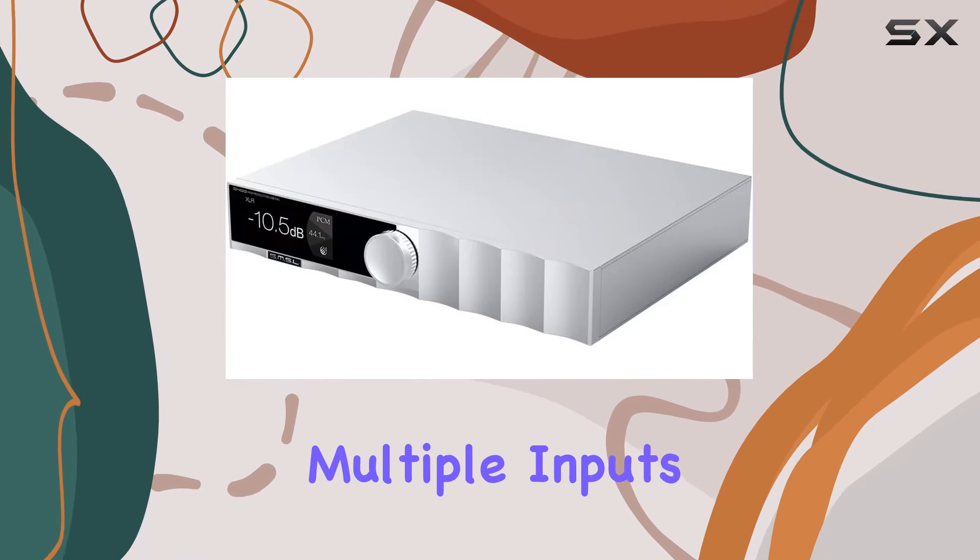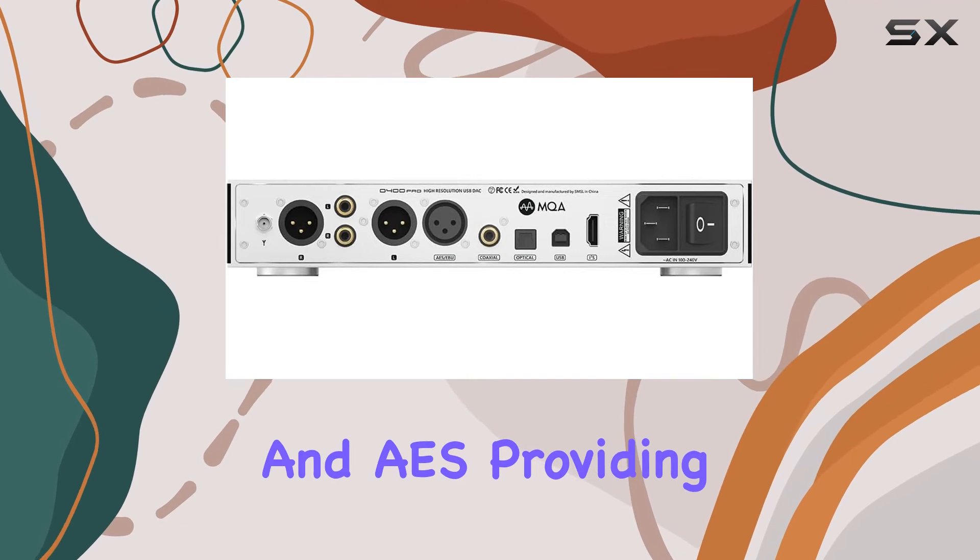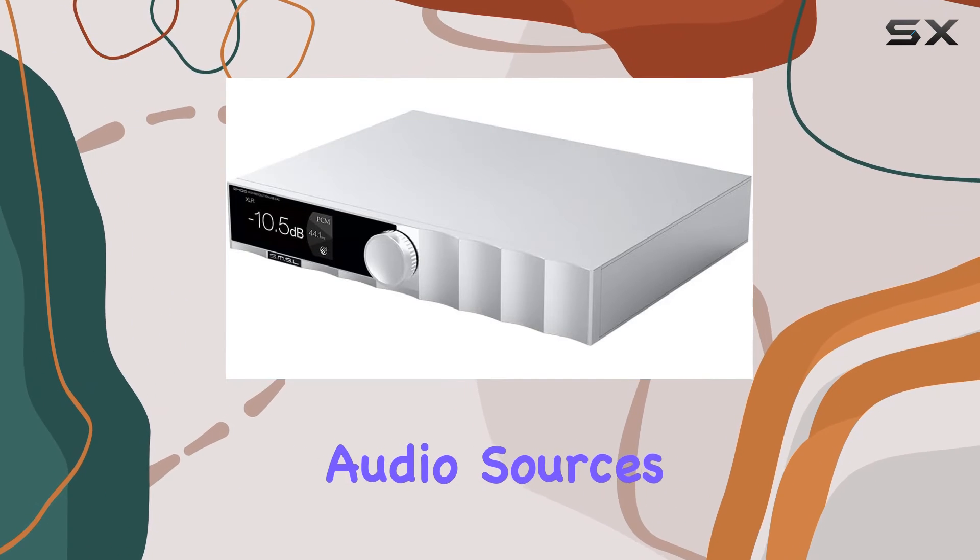In terms of functionality, the device offers multiple inputs including USB, optical, coaxial, I2S, Bluetooth, and AES, providing flexibility for various audio sources.